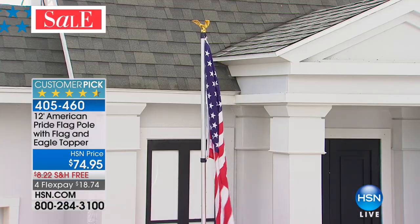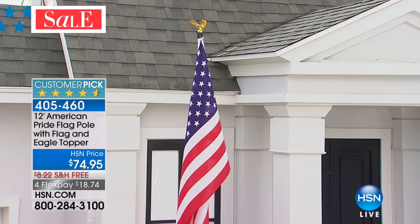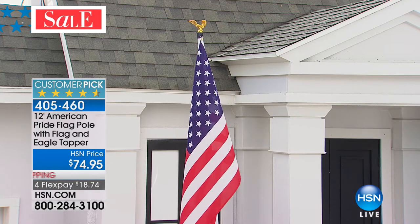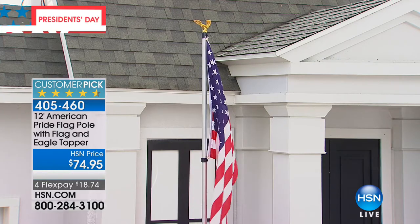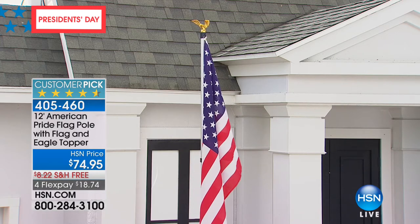You can do it, girls — I'm talking about you. We can do this by ourselves. And you're going to get the most gorgeous flag — 5 by 11, with a gold eagle at the top. We have $74.95 as our price, and that includes your flagpole and the eagle topper. We have four flex payments, and we're even going to ship this to you — free shipping and handling.